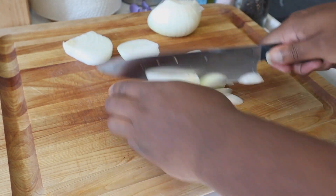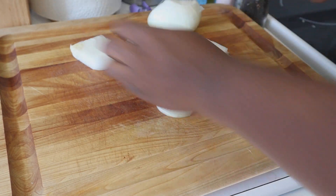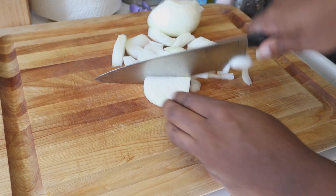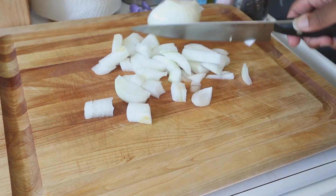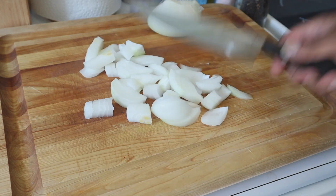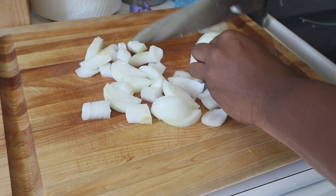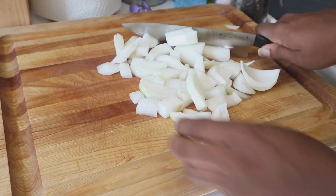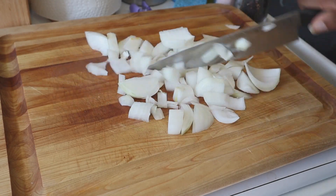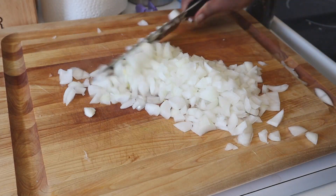So what we're focusing on right now is breaking down our large onion. This is a sweet onion. I'm just giving it a rough chop. You don't really have to worry about breaking this down into a mince too much, only because this is going to be cooking for so long that it's going to break down naturally on its own. But you do want all the pieces to be consistent so that they cook evenly.